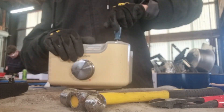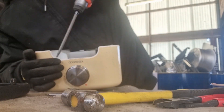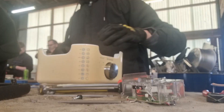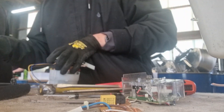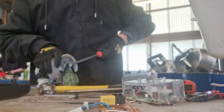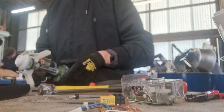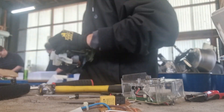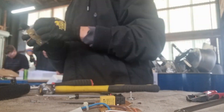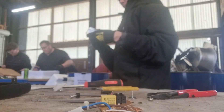So this is me taking apart a Kenwood 900 watt blender. This came in right before I came into work — this thing wasn't working. I assume the motor stopped working, or it could be the circuit board, or it could be anything that stopped this thing from working. Not much to say about that. Bye.